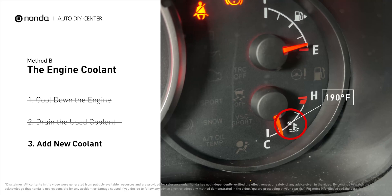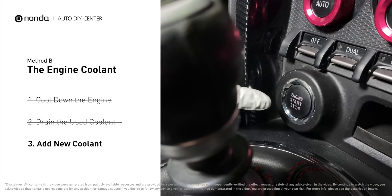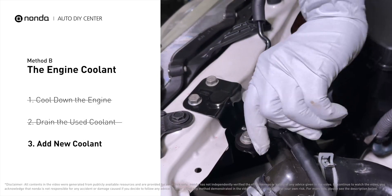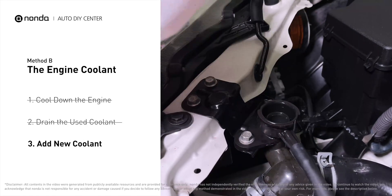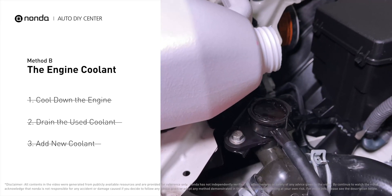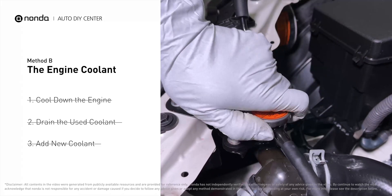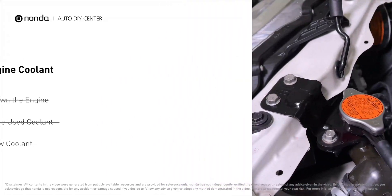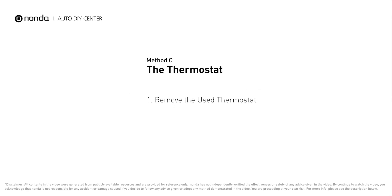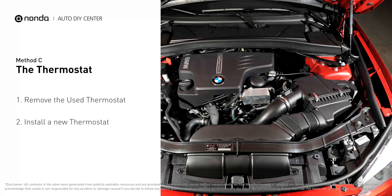Once the coolant temperature reaches 190 degrees Fahrenheit, turn off the engine. After the engine has completely cooled down, remove the radiator cap and add coolant to its full level.